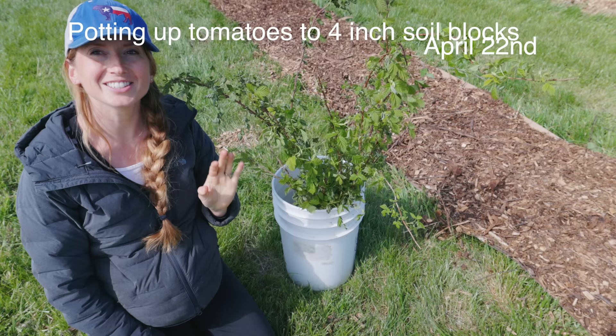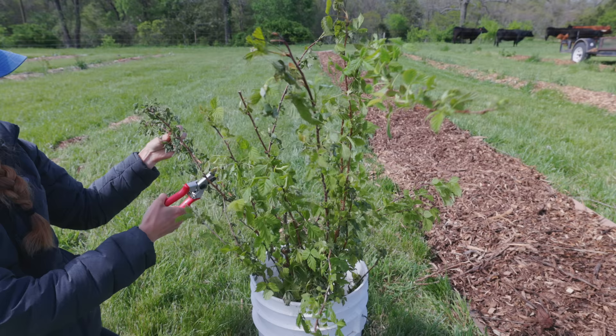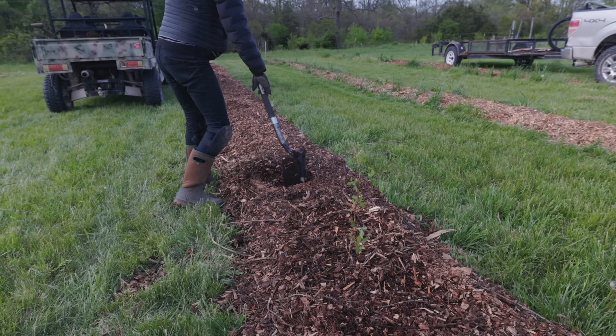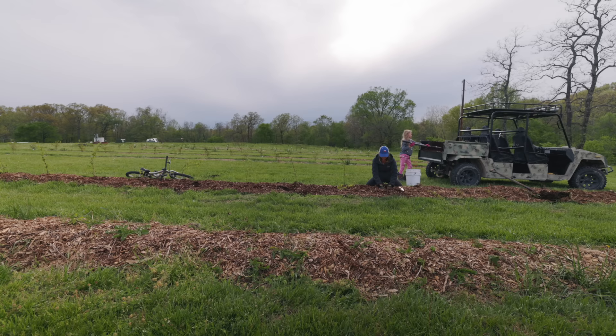Just like my blueberries, I have some areas in my raspberries that need to be filled in. A friend, Annette, sent me these extra raspberries from her garden — they had kind of gone where they weren't supposed to go, so she didn't need them. I'm going to prune them back a little bit before planting. I planted these raspberries about 18 inches apart, and in the bottom of each planting hole I put a whole bunch of compost because raspberries love that.